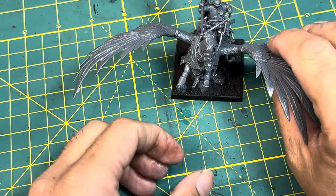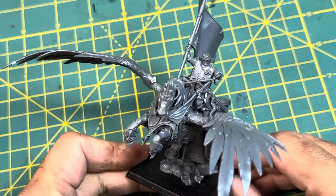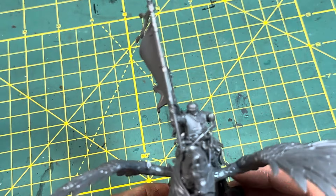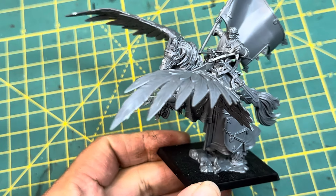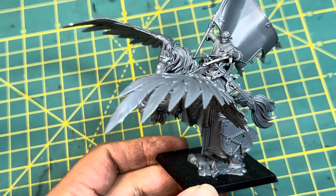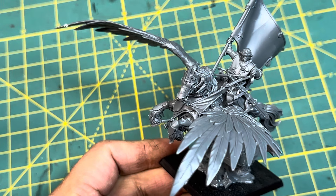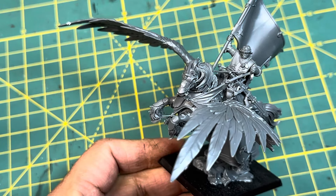What up, players? It's WarbossTay up in this mug. This is the Bretonnian Kingdom of Bretonnia Battle Standard Bearer on Royal Pegasus. Just built him up in an epic hour-and-a-half long livestream and wanted to give you my thoughts on him. Now that I've cut the camera and stopped filming, I had a couple of minutes to gather my thoughts and talk about him, the design of him, and where Games Workshop is going with a lot of these miniatures.